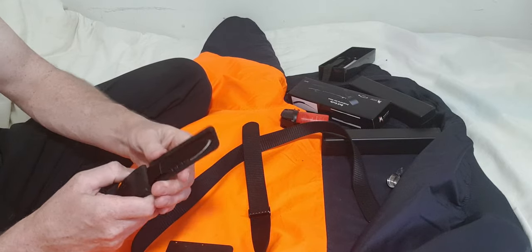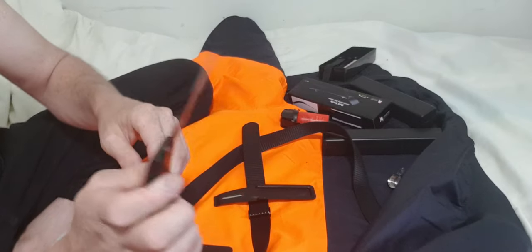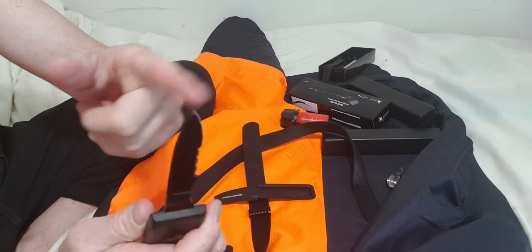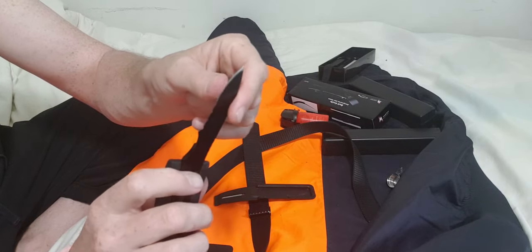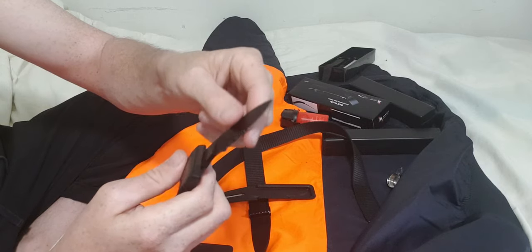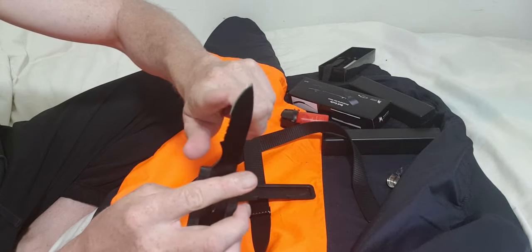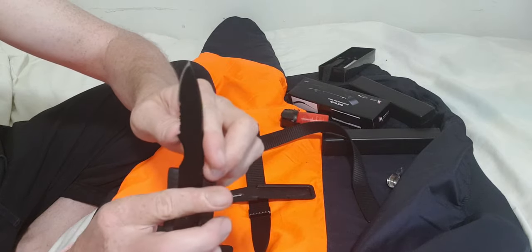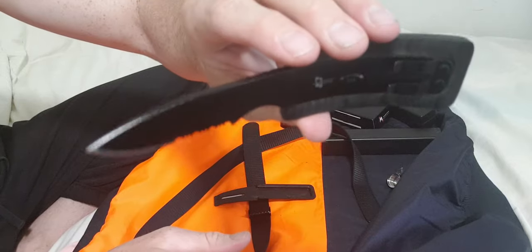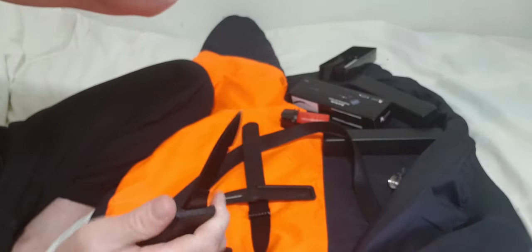The knife itself — they never sell these razor sharp, but it's pretty much straight carbon steel, so quite easy to sharpen. It's got a cutting edge and a serrated edge on it. You can see I've been sharpening it to make it nice and sharp, and it's curved.